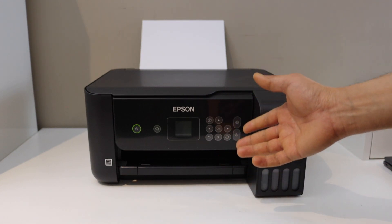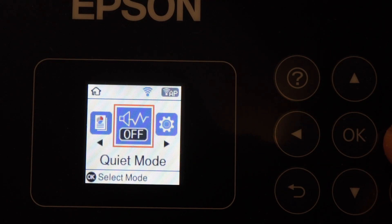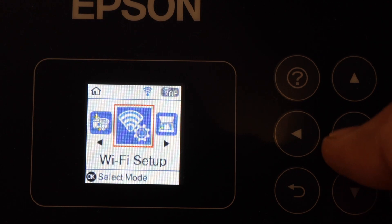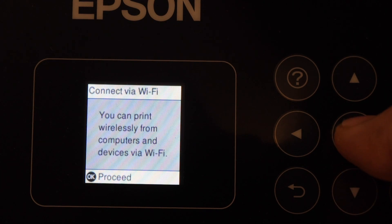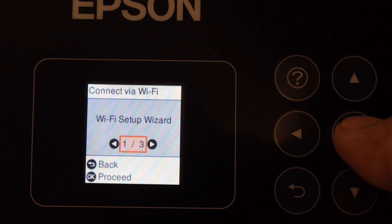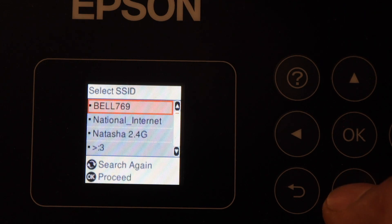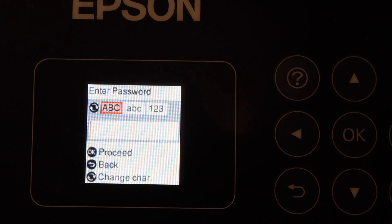On the printer screen, scroll ahead and look for Wi-Fi Setup, click OK, click OK — Wi-Fi Recommended — click OK to proceed. In the Wi-Fi Setup Wizard, select your Wi-Fi network and click OK.